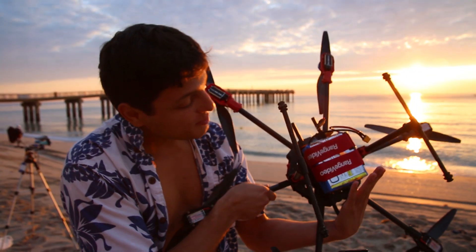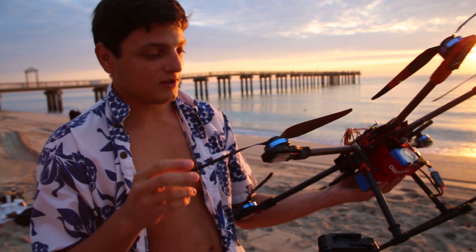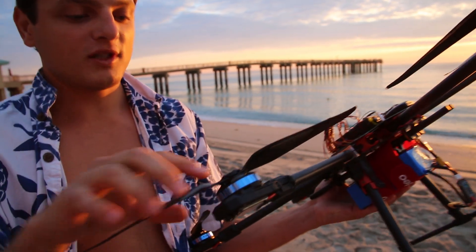So I decided to land. That's the 4-cell 4P Tera 680 Pro, 620 KV motors, 13-inch props — 13 by 5.5.